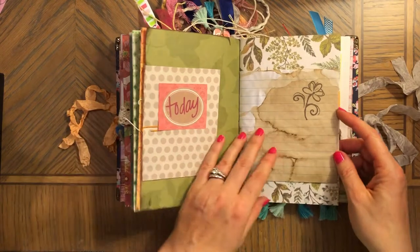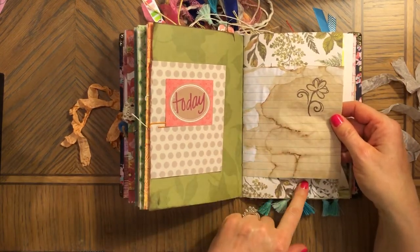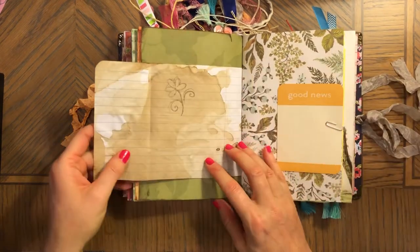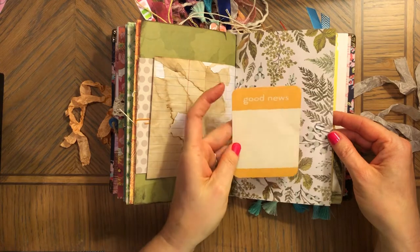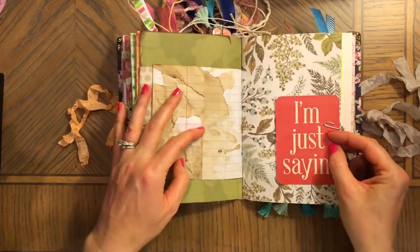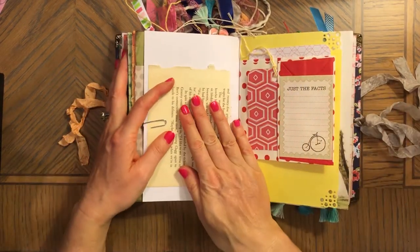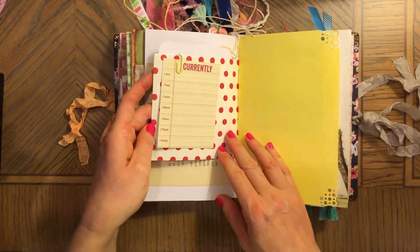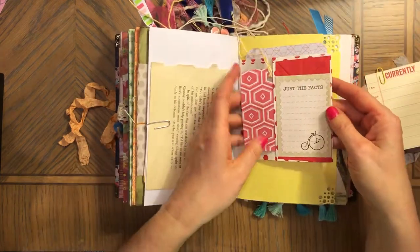This is coffee-dyed lined paper — beautiful, actually beautiful marbles on this one. This is a journaling card — just saying 'good news.' And this is a piece of a vintage book page.